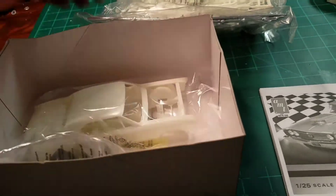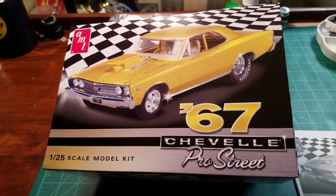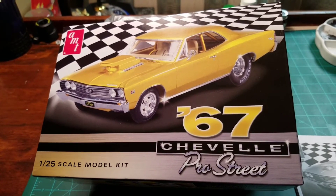So we're building. Let's put all this in here. 67 Pro Street Chevelle. Stay tuned guys, it's going to be badass.